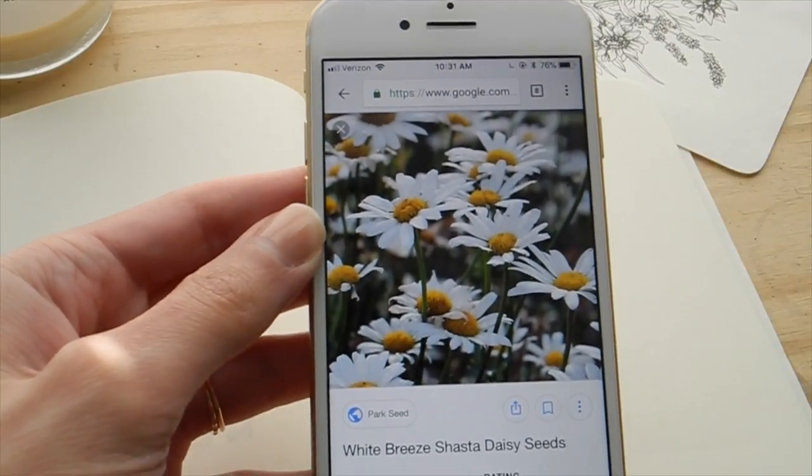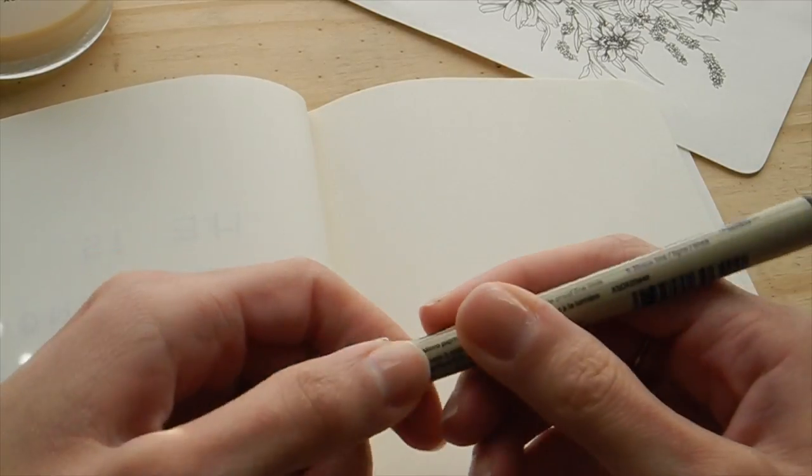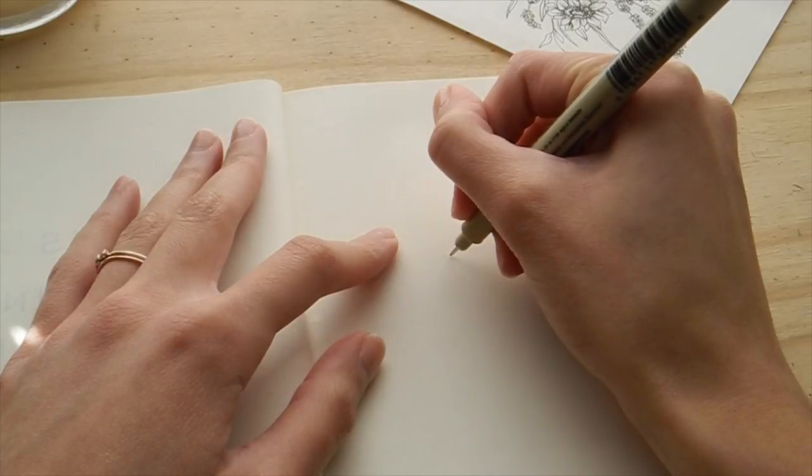I'm gonna go ahead and get my micron pen — same one I always use in these videos — and I'm using my little Moleskine notebook, which I have been using for the past few weeks. Getting started, I'm gonna go ahead and kind of plan out where I want my blooms to be. This is totally arbitrary and up to you and your eyes and whatever you like to see.